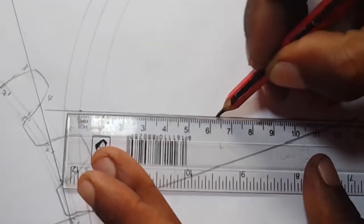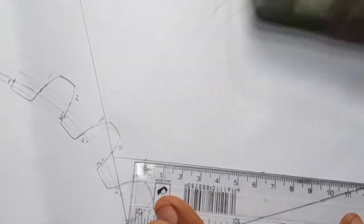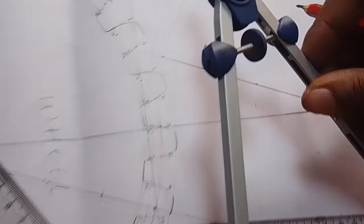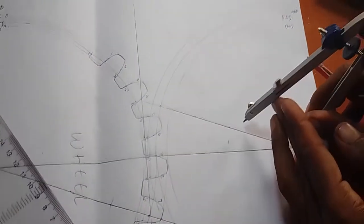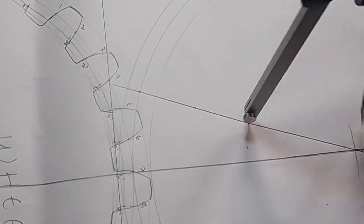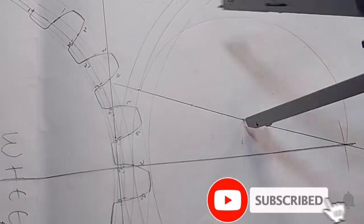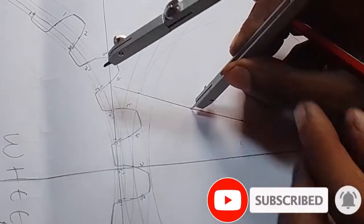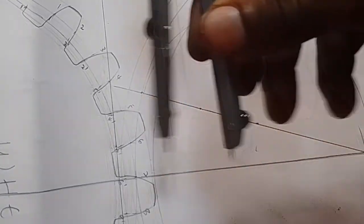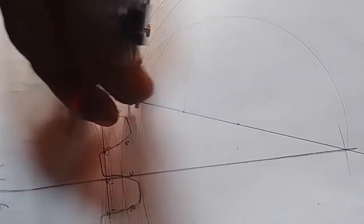Divide 6.3 by 2 again — it will be 3.15, so approximately 3.2. From that point make a mark. Take your compass from this middle point here. Adjust so that it measures 6.3 on top and 6.3 on the bottom part, then draw a semicircle like this. Construct a semicircle. Again, stand on this point where we identified as 3.2 or 3.15. Adjust so that it can be on the correct scale. Turn your pencil like this — this point here — again strike a mark like that.